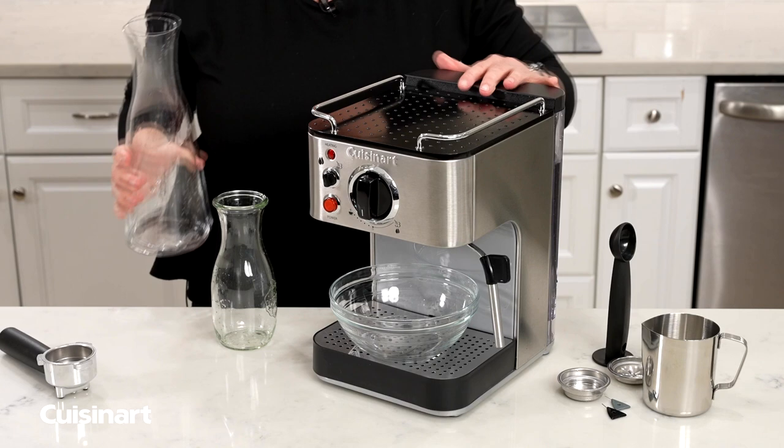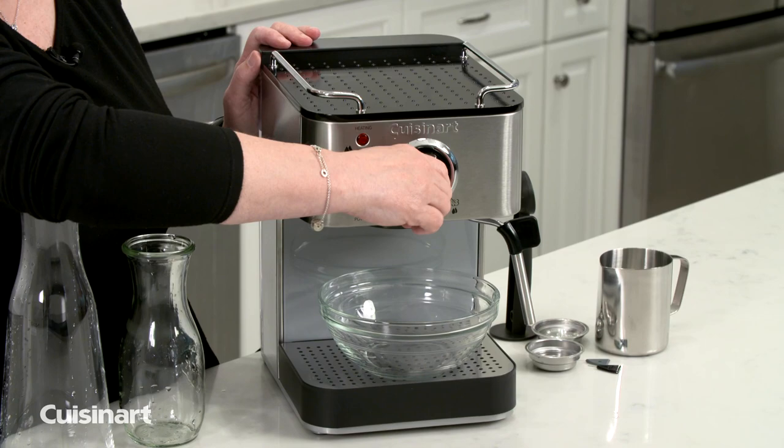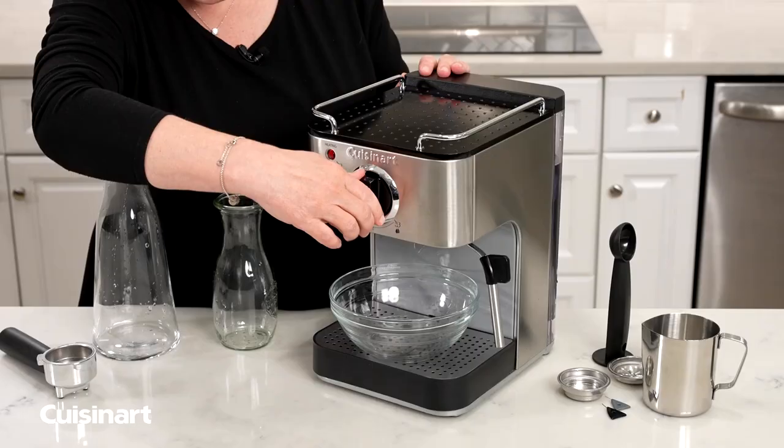Then I'm going to turn the machine on, and run half of the liquid through the front of the machine, through the brew head, by turning it to the espresso function.